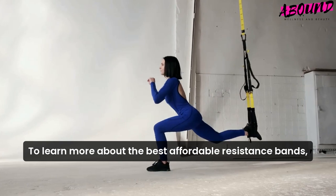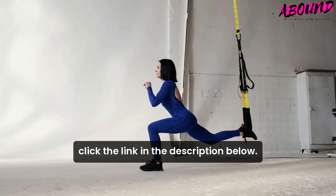To learn more about the best affordable resistance bands, click the link in the description below.